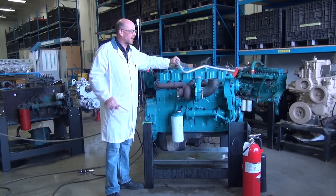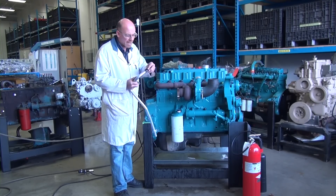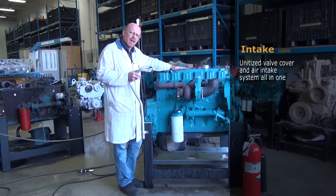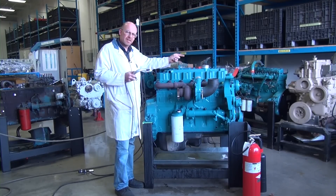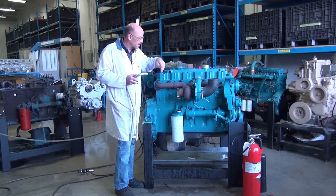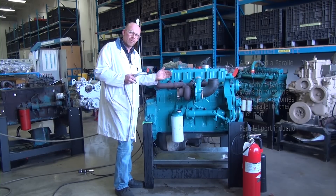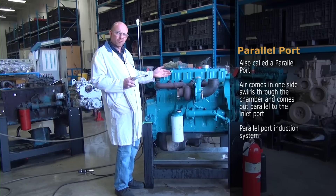One of the first things we have to do on this particular engine is install a brand new O-ring onto what's called the road tube or draft tube, so it doesn't skew my measurements. This engine, being a New Generation Diesel, has a unitized valve cover and air intake system all in one. The charge air comes into the intake manifold as part of the valve cover, then spreads to the intake ports on top of the cylinder head. This is a parallel port — air comes in one side, swirls through the chamber, and exits parallel to the inlet port.